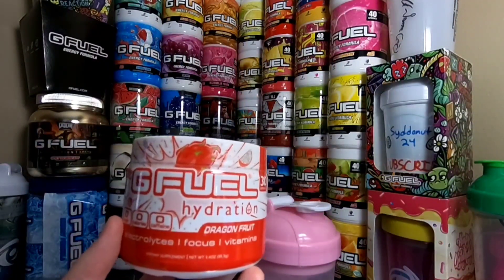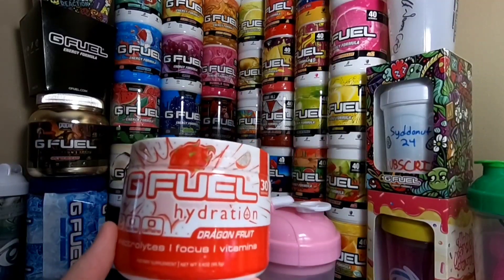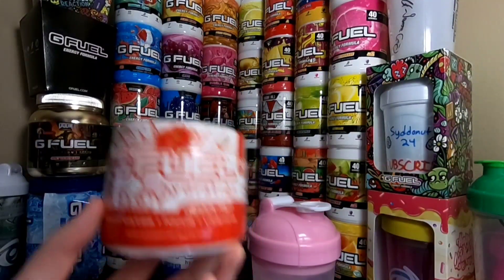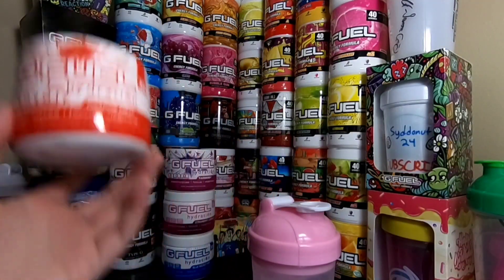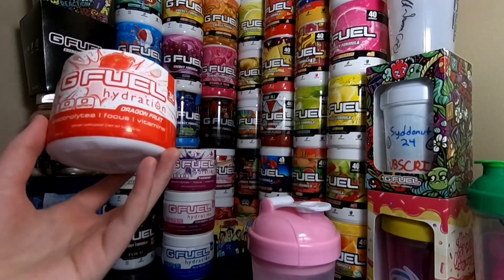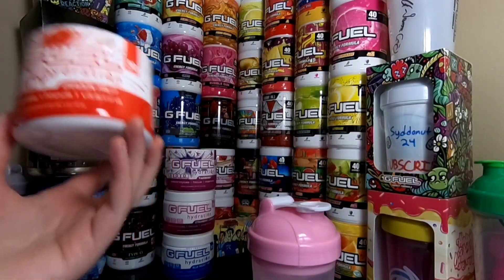I heard it tastes a lot like G Fuel's Fruit Punch, which I'm not the biggest fan of — it's not bad, but it's not the best. But I'm still hyped for this one. I heard the old formula, like the 1.0 hydration I have back there, just tasted like chalk and it tasted really bad. But I'm hyped for this one.